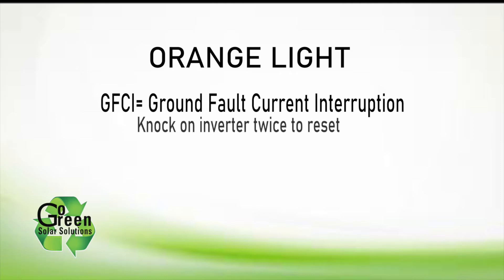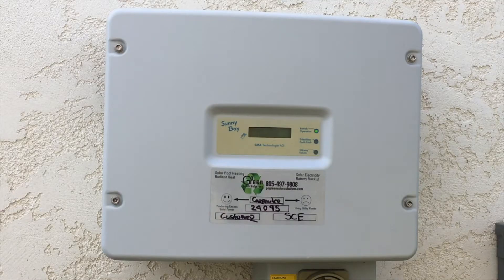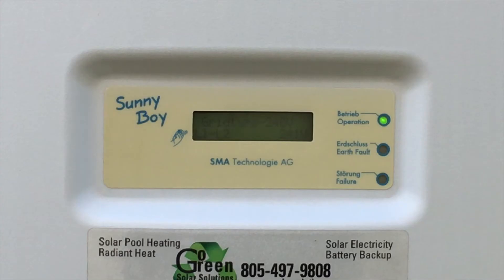A quick solution is to knock twice on the inverter cover. This will reset the GFCI circuit, and if the ground fault is cleared, the green LED light will begin to flash green. Wait 10 minutes and the light should be steady green and you're up and running again.